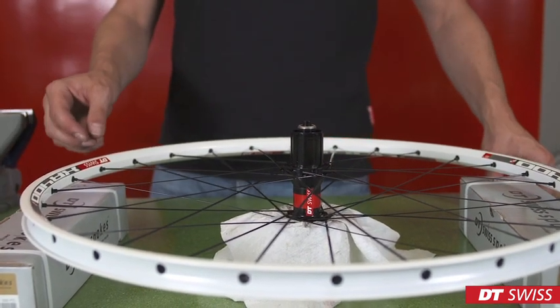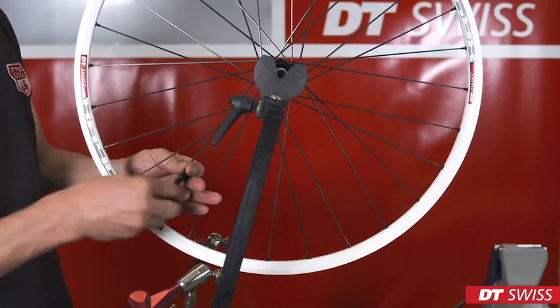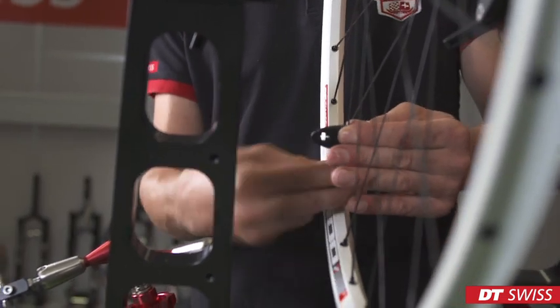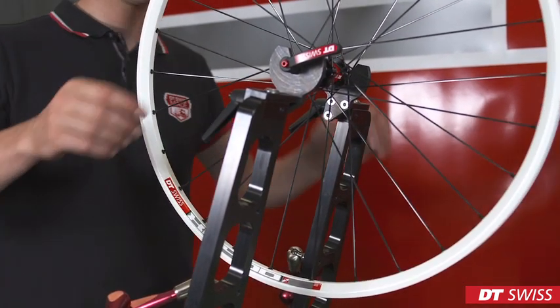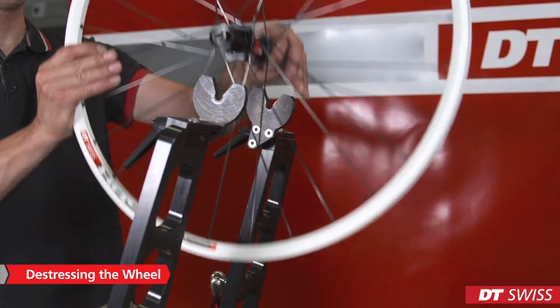Now that we have finished this step, we can put the wheel into the truing stand and start increasing the spoke tension. After reaching 50% of the maximum spoke tension, we have to de-stress the wheel for the first time. This step must be repeated four to five times before we finish building the wheel.